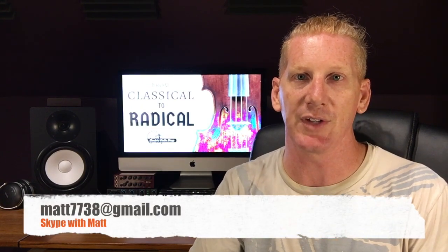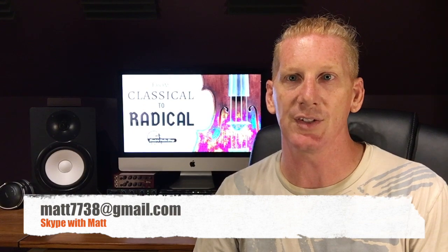If you want to get a little more in depth, I do Skype lessons right here in my office and I'm available to teach those. A 30-minute lesson is $30 — pretty cheap and we can get really in depth. I speak English and Spanish, so either one works. Just shoot me an email at matt7738@gmail.com if you're interested in Skype lessons and we can try to get you on the schedule. Really looking forward to hearing from you guys in the comments section — let me know what parts are helpful, and if there's other things you want to know, we'll try to make videos for that too.